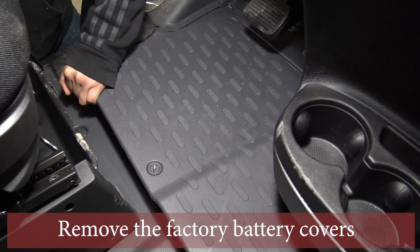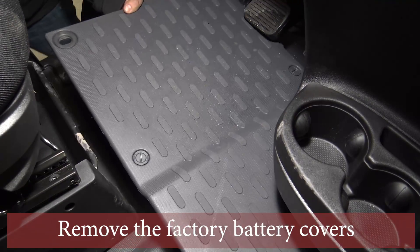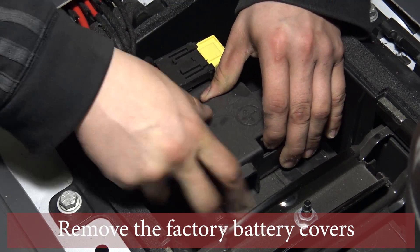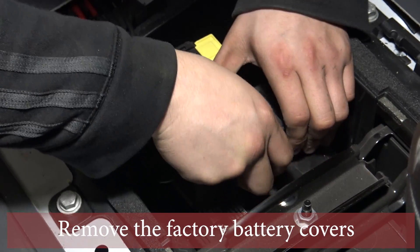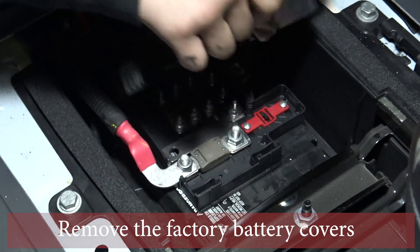The first thing we need to do is remove the factory battery cover by twisting a flathead screwdriver in the corner, and then remove the positive battery cover by pulling the two tabs on the side and lifting it off.